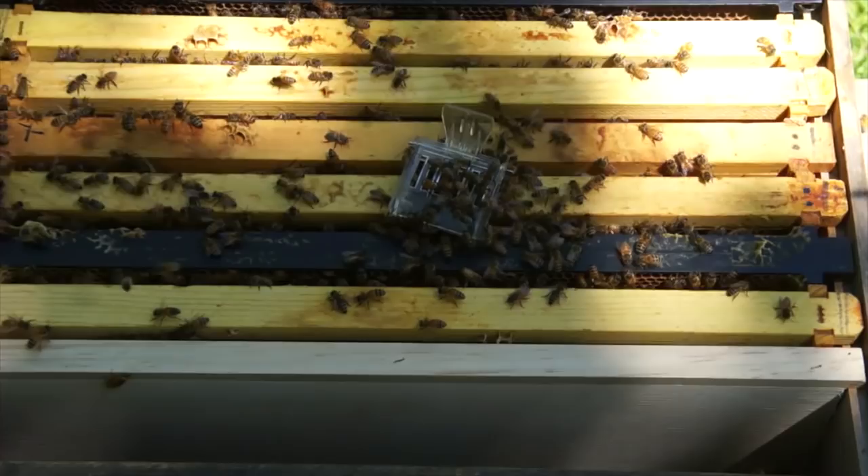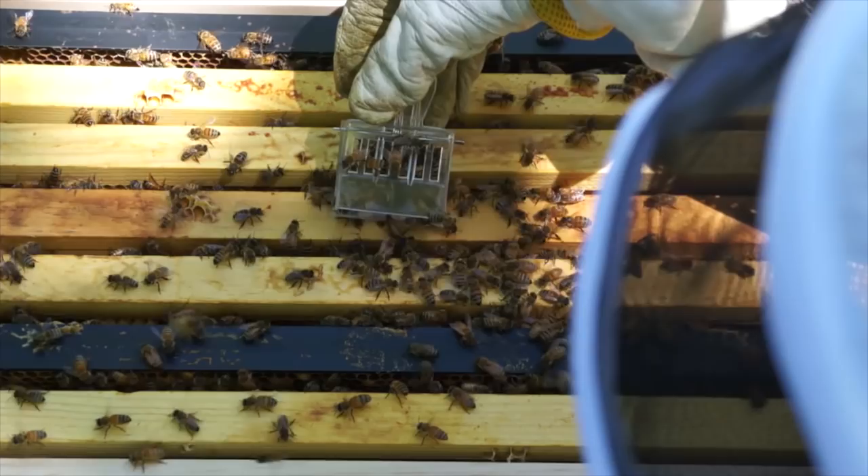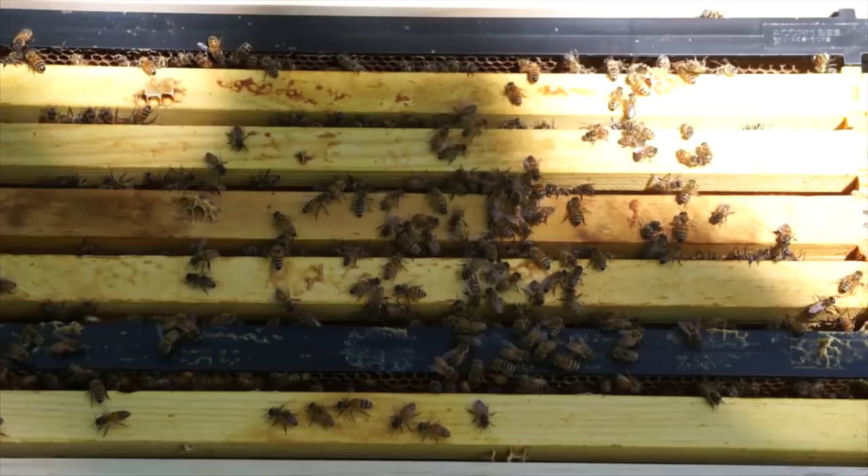We're going to release the little queenie — the blue queen. Shake the bees off. Blue queen right there, crawling in. Shake those bees off. Close these bees up. They're doing their thing.